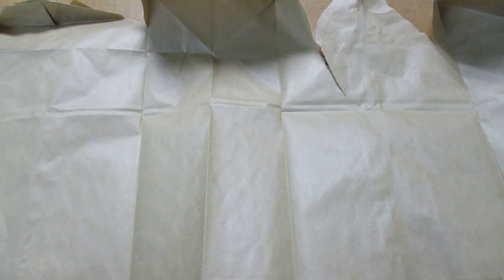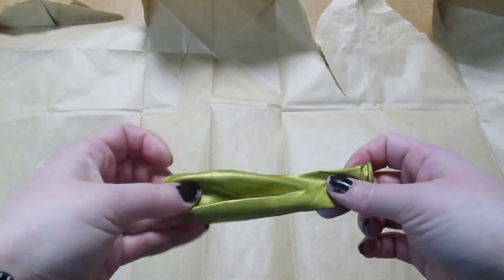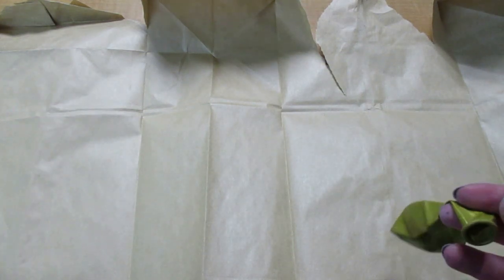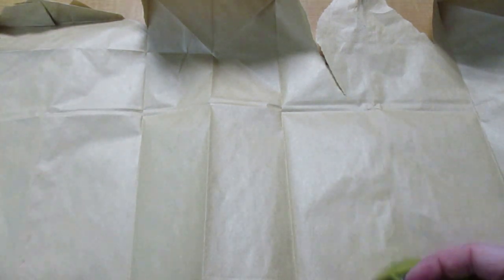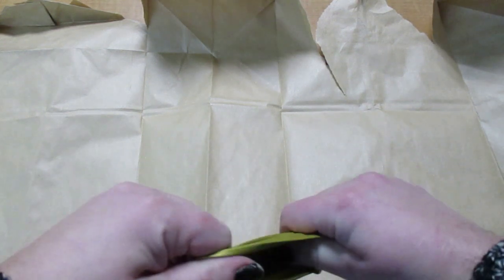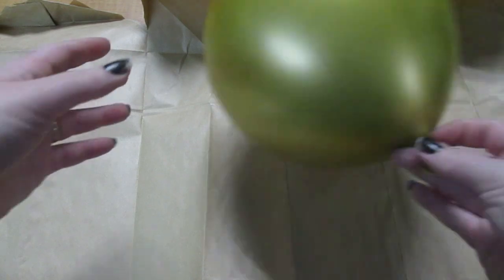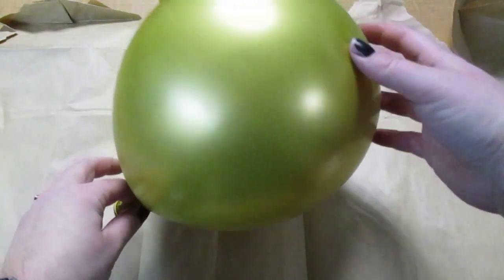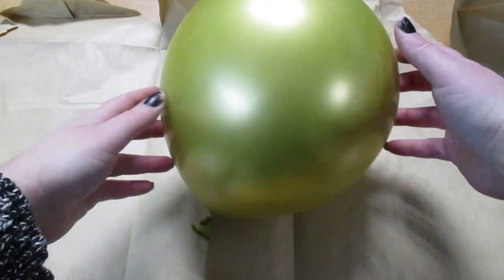The next thing I'm going to do is find my balloon. You can blow it up as big or small as you would like your hot air balloon to be. The bigger you make it, the more glue and newspaper you're going to need. If you make it a little bit smaller, it might be a little bit easier. I blew mine up about half the size it could be — I feel like it's going to be a little bit easier on myself. So you can blow it up however you want.